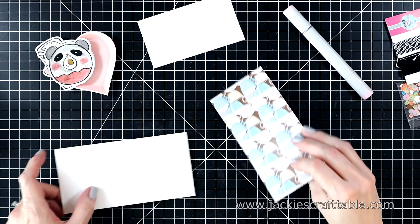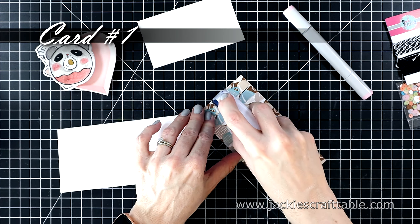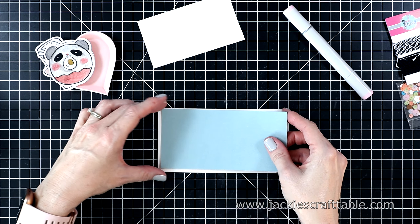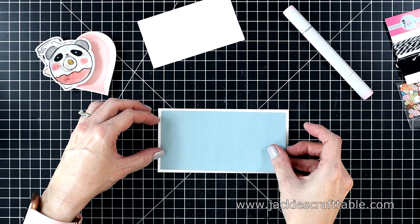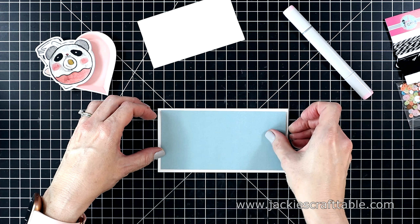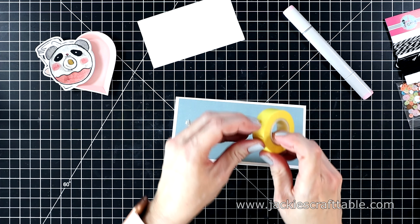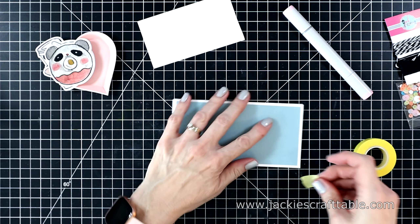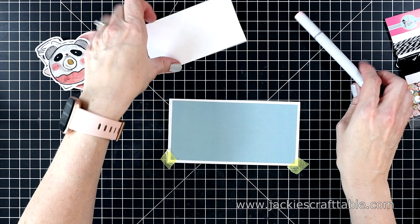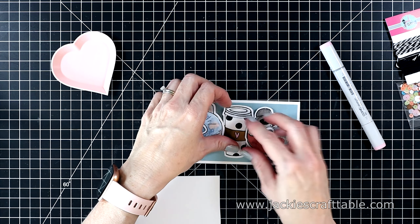Let's get into card number one. I'm going to rely heavily on the pattern paper and the ephemera pieces for these cards. All three cards are going to be mini slimline — these are a little bit larger than the regular slimline, at three and a quarter by six and a quarter. I'm going to use this pretty muted blue pattern paper on my first card and take the corners down so it doesn't pop up. The cardstock I use is very heavy weight — it's 110 pound — and it just doesn't lay flat.